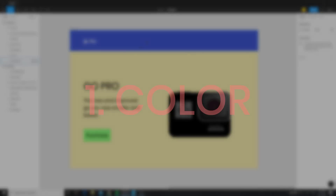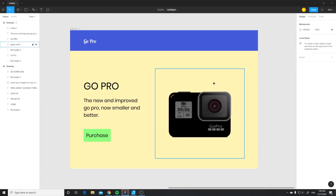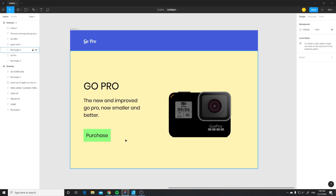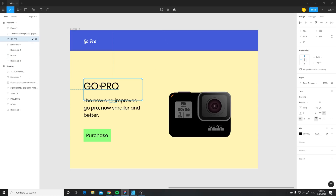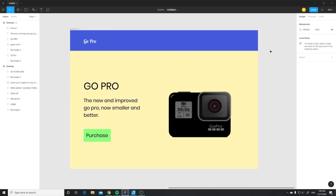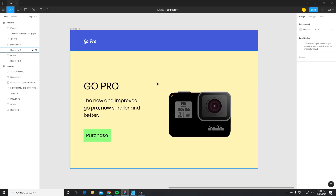So number one on the list: the first big issue that a lot of people have is they pick out way too many colors. Too many colors makes your design look not that good. Color is very important because besides the actual design, you can also use color to put emphasis on certain things on your page, such as the button, the nav, or the text. If you have a lot of colors, you don't know what to look at — what's important on the page. So the general rule of thumb as a beginner is to use white or black for the background and then use one primary color to put emphasis.